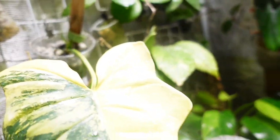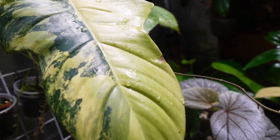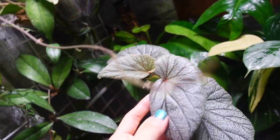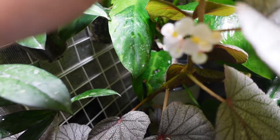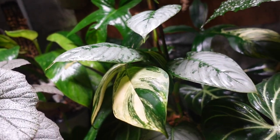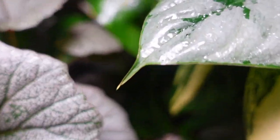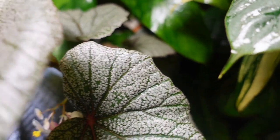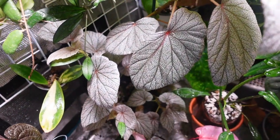My favorite begonia - Begonia sinbad - it's putting out some flowers. I've never tried to smell that plant to see if the flower is fragrant - let me try. No, I don't smell anything. Some of my begonias have surprised me with fragrant flowers though. But this one is still doing really well in the grow tent.